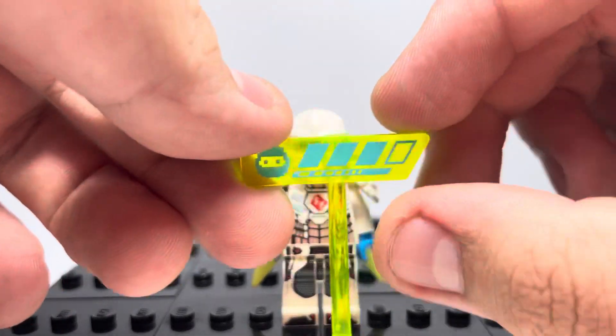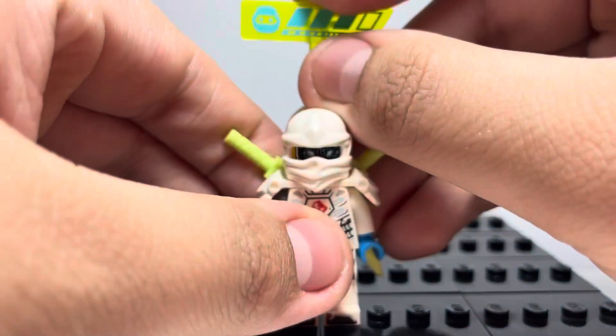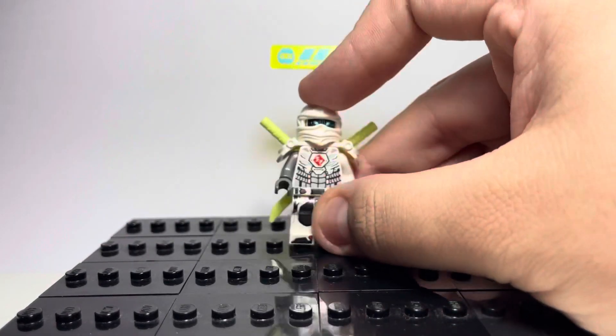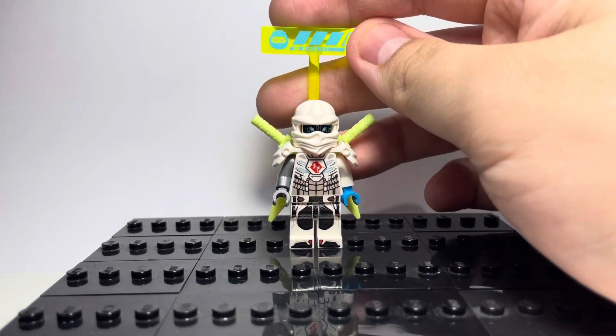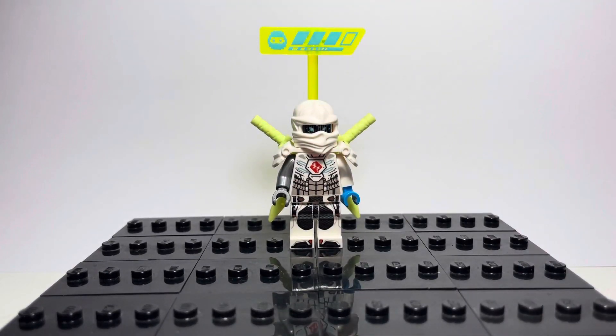Finally, this health bar piece you can use from any of the Avatar Ninja — it just completes the set. Here's my Prime Empire Zane, DigiZane. Hopefully we do end up getting DigiZane as an official figure; I don't see it happening anytime soon though. But thanks for watching, and I'll see you later. Bye.